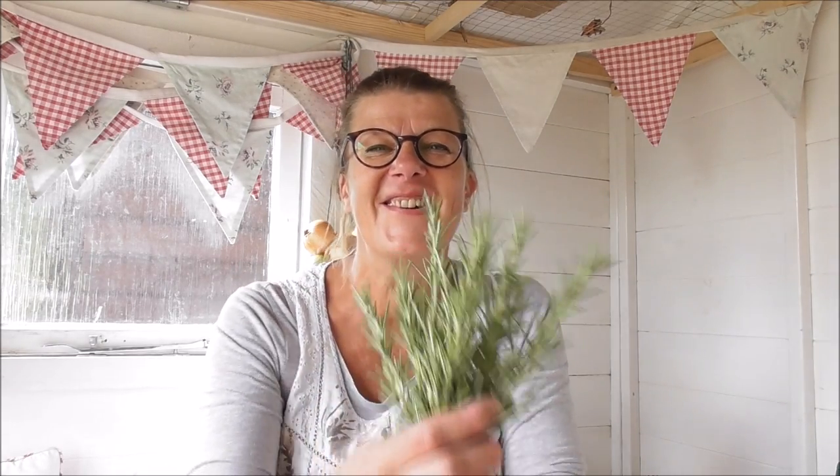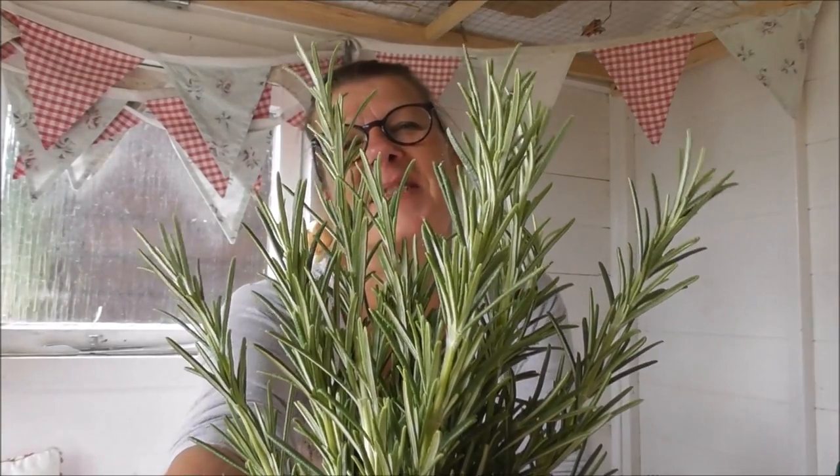Isn't that a thing of beauty — so fresh smelling. As I was saying, I tend to pick and use mine fresh. If you get given a load by a friend, hang it up by the stalk somewhere warm and dry, let it dry out, and once it's dried, strip the leaves off. When you're about to use it, crush the leaves slightly to help release the volatile oils — they're so volatile. Likewise, when I use it fresh, I give them a bit of a crushing too.